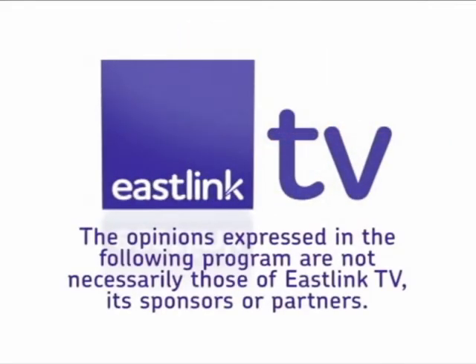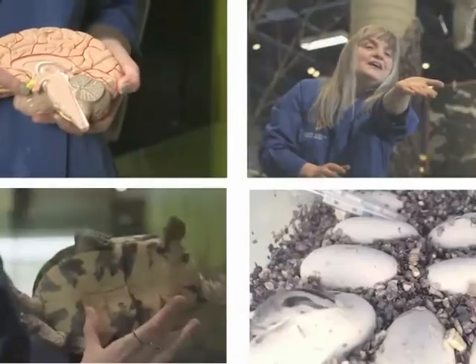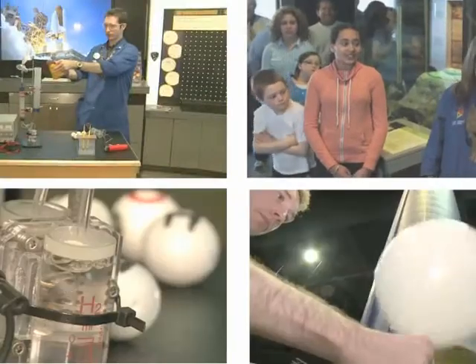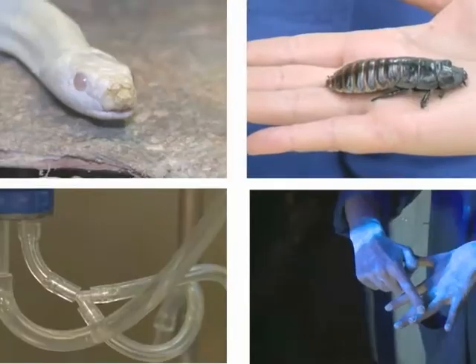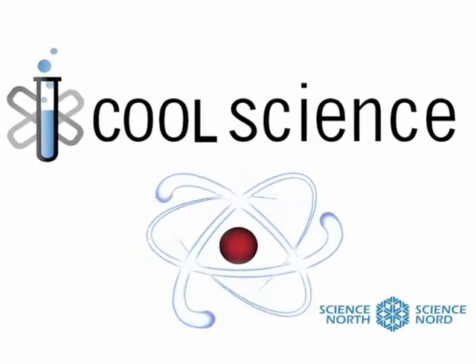The opinions expressed in the following program are not necessarily those of EastLink TV, its sponsors, or partners. Hi, I'm Nancy Summers, scientist here at Science North, and I'm here to talk more about 3D printing.